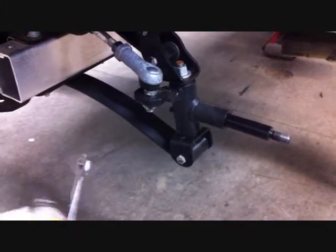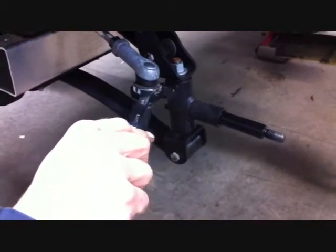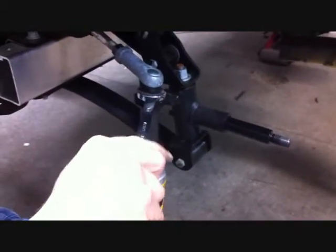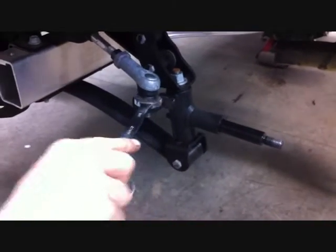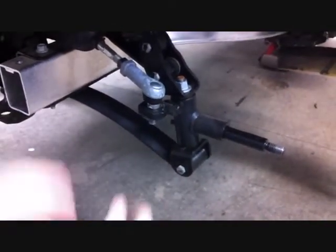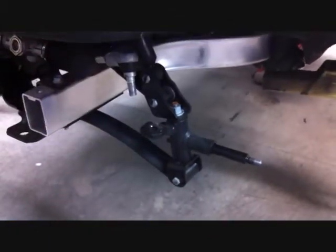Now using a 17mm and 18mm wrench and socket, remove the nut that's holding the tie rod end to the spindle. Save this hardware for reinstallation. Do this to both the driver and passenger side.